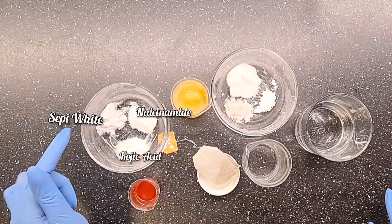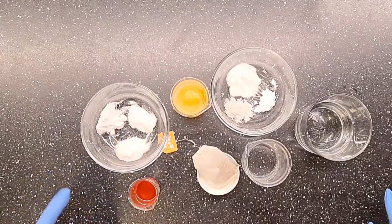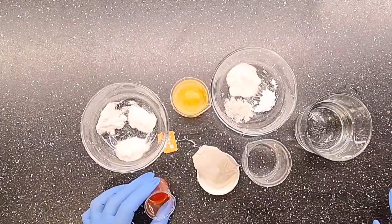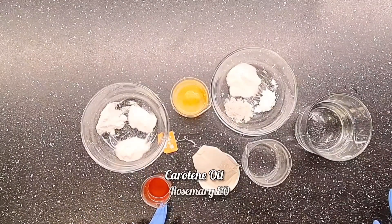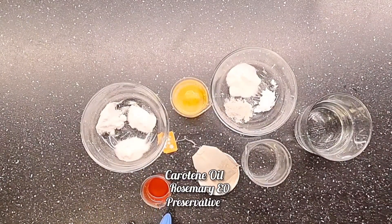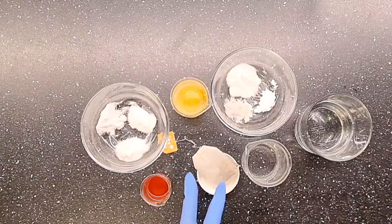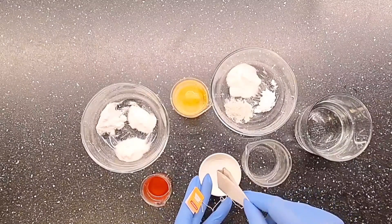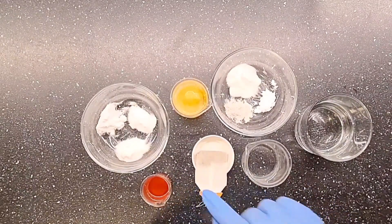I also have Sepiwhite powder and niacinamide powder — this is my cool-down phase. Here I have carotene oil, rosemary essential oil, and my preservative. And right here is my chamomile tea bag that I'm going to be infusing in my distilled water.